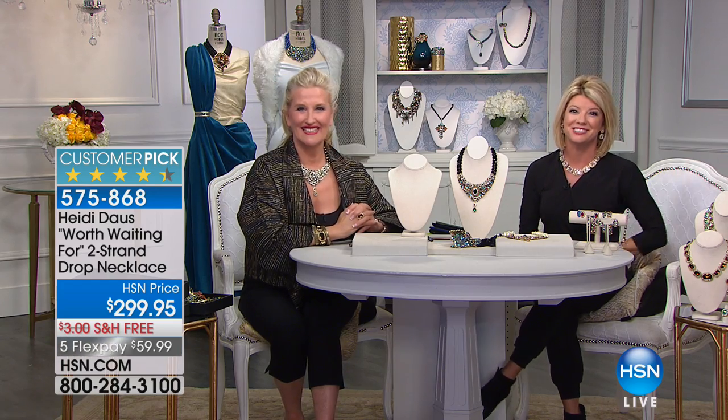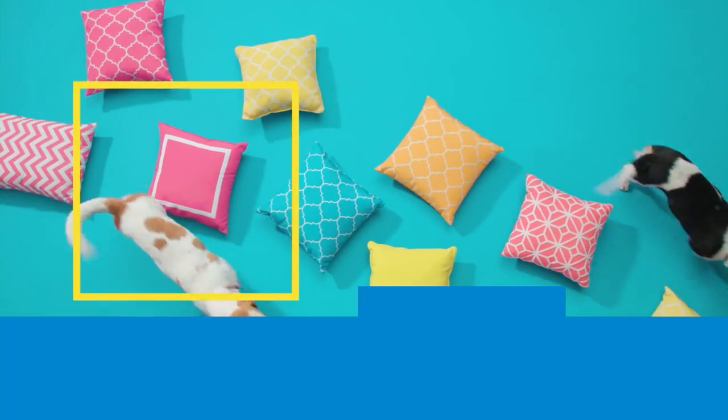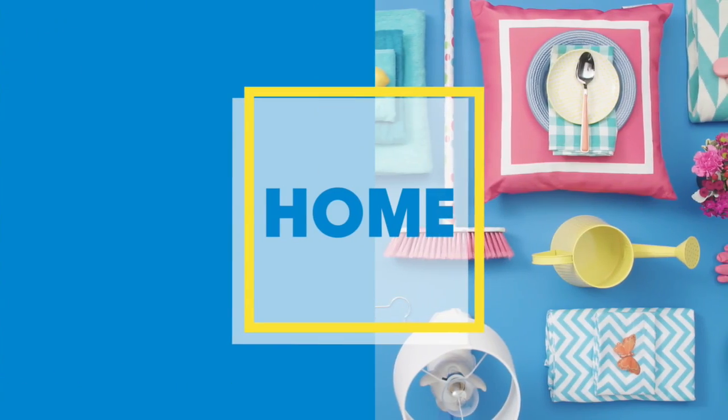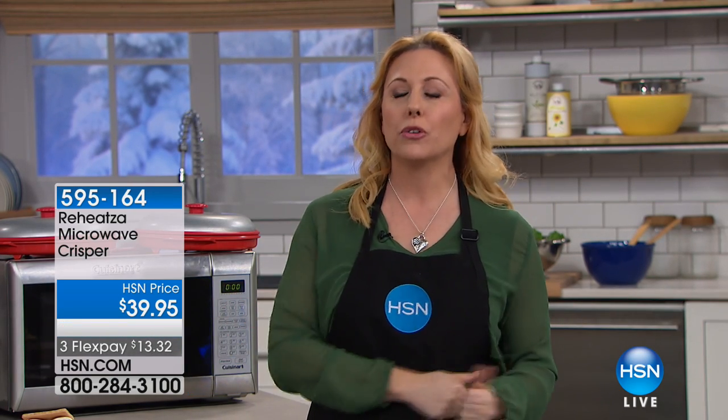Helen's up next for some great, clever solutions. Hi everybody, I'm Helen Keeney. Thank you so much for watching HSN. We're gonna spend the next hour in the kitchen, and I'll bet you that the products I'm gonna show you are something that you may never have seen before. Starting out with the Reheatsa.